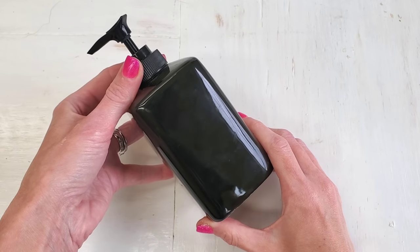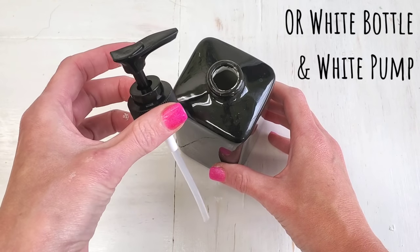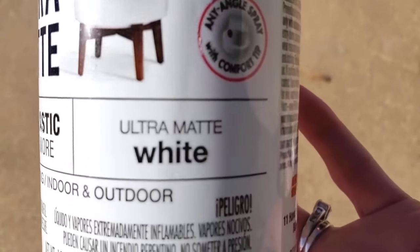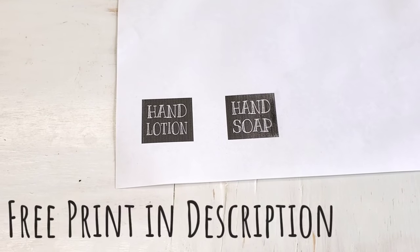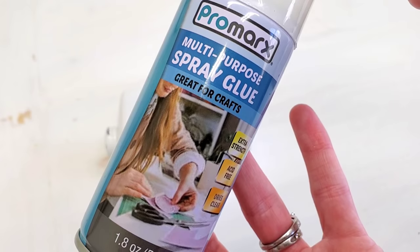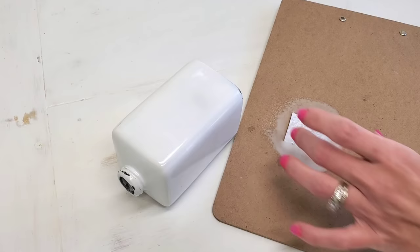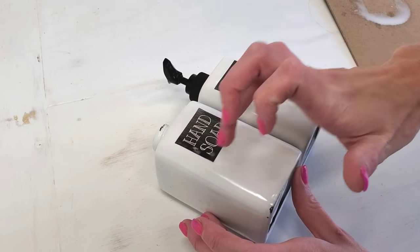And we're on to the next one, which is super simple. Two of Dollar Tree's ceramic soap pumps. Unfortunately the tops are plastic now. They do make a white-on-white version — white pump, white ceramic — but I wanted a black pump, so I got the black ones and just spray painted mine white. Walmart does sell 97-cent spray paint, or just buy the white pump. I made a free printable, and as always when I make a free printable, I share it in the description. Dollar Tree's spray adhesive — which is kind of my new favorite glue — use that and put it onto the pump.